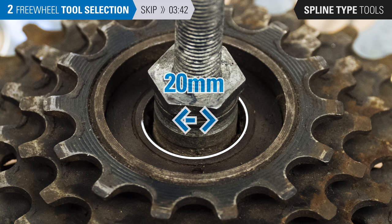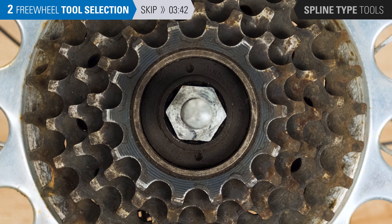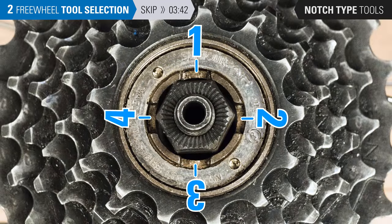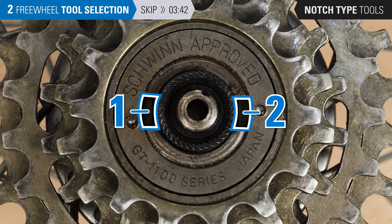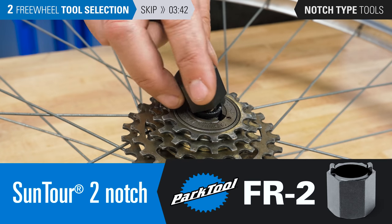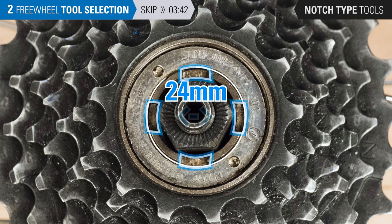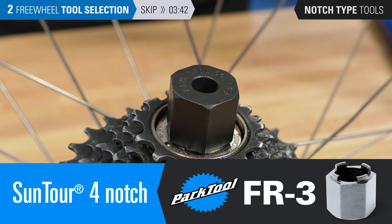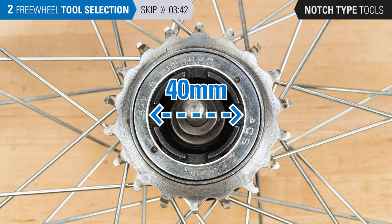There is a much older discontinued Shimano standard that is 20 millimeters — see the manufacturer for the correct freewheel tool. If there are no splines, look for a notch-type tool fitting. Count the number of notches and measure the diameter from outer edge to outer edge. If there are two notches and the tool fitting measures approximately 25 millimeters in diameter, use the FR2. If there are four notches and the tool fitting measures approximately 24 millimeters in diameter, use the FR3. If there are four notches and the tool fitting measures approximately 32 millimeters in diameter, use the FR8.